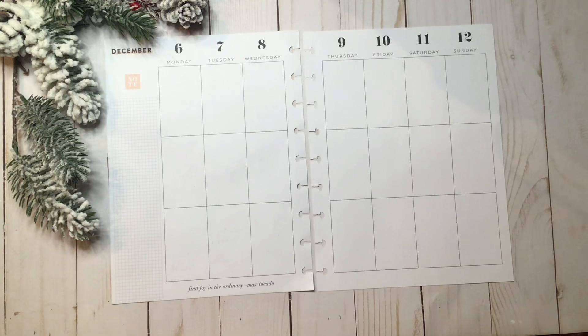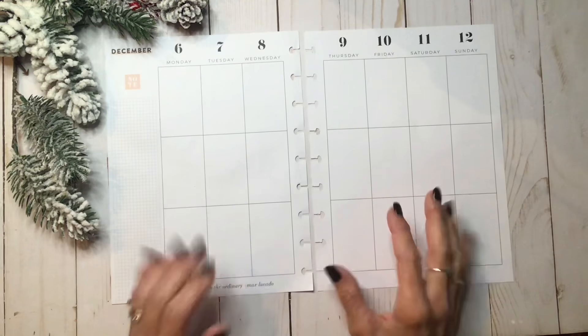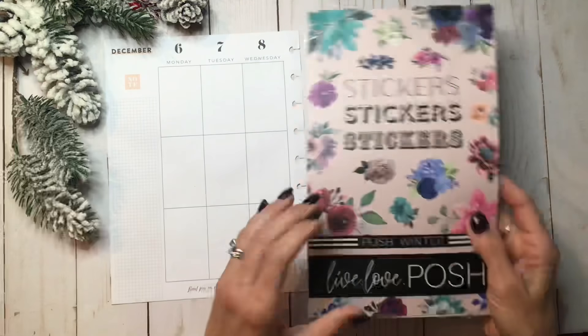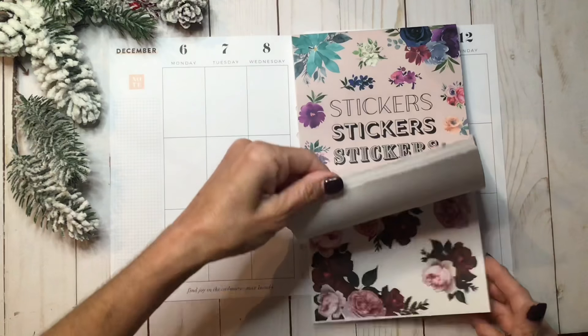Hey and welcome to my channel. In today's video I'm going to decorate my spread for next week December 6th through the 12th, and I've been really wanting to use these beautiful poinsettia stickers — the pink ones in this Posh Winter book.